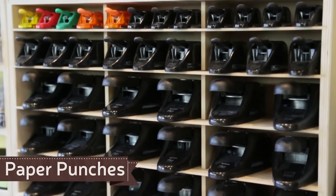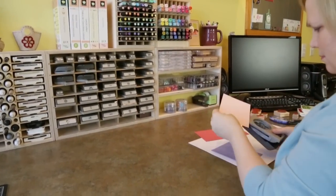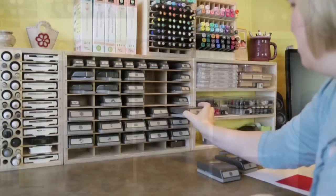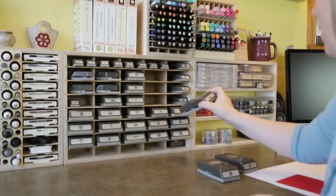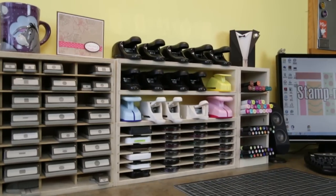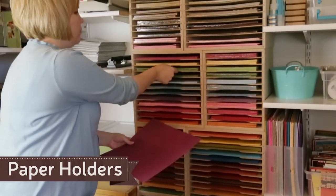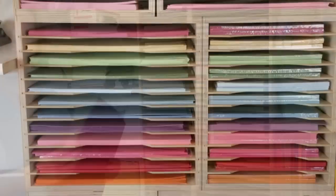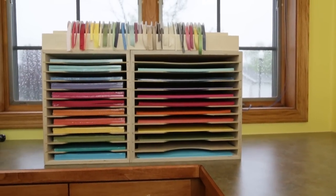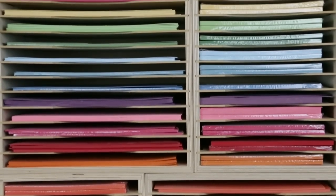Paper punches can be very challenging to organize, especially given the many different styles and sizes. Our lockdown and whale tail paper punch storage shelves are specifically designed for these popular styles of punches, and our shelf units provide additional storage options for even more designs. Our paper storage racks are designed for 8.5 by 11 and 12 by 12 paper. Whether your collection is just starting or well established, they can grow with you and provide a beautiful source of inspiration in your work area.